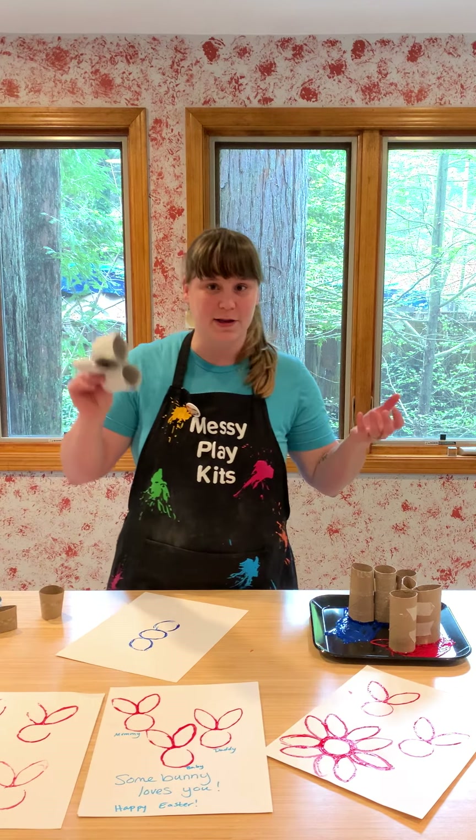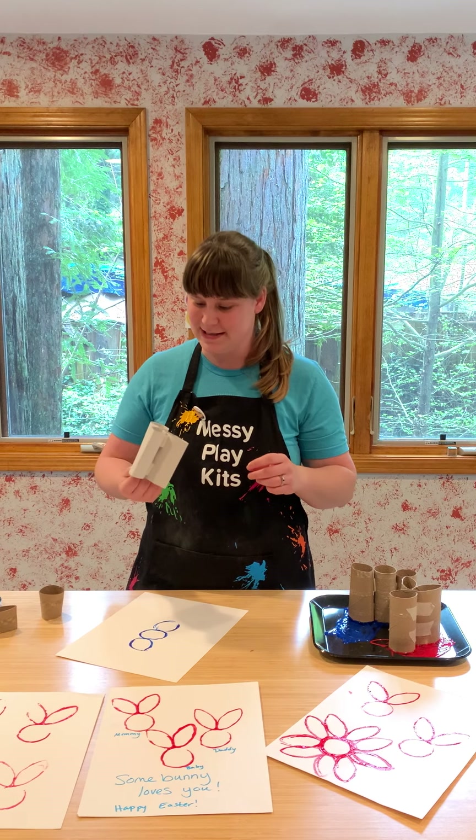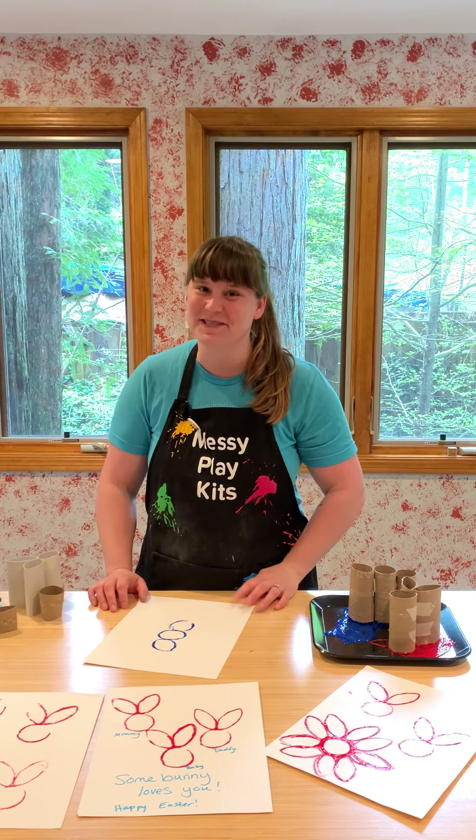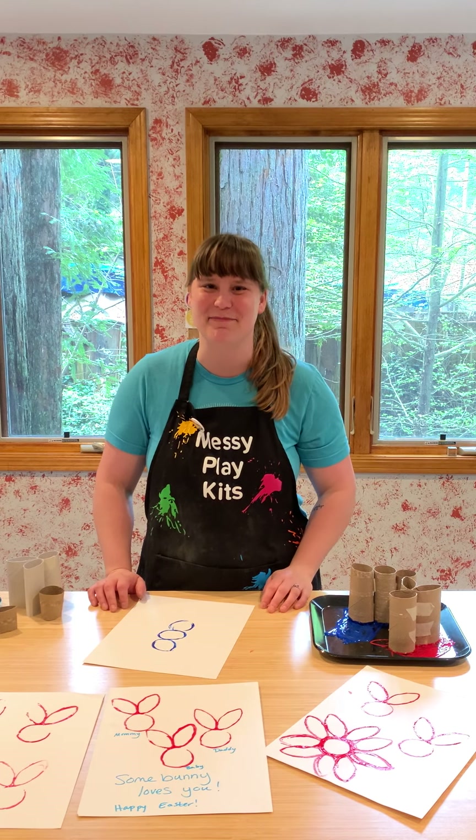So there you have it — toilet paper rolls, super easy. It takes you like two minutes and it's really really fun. Have fun, you guys! Happy Easter!